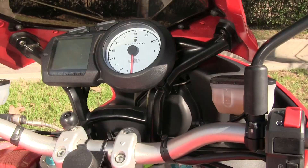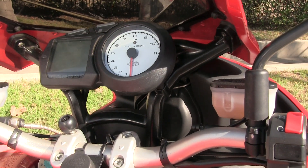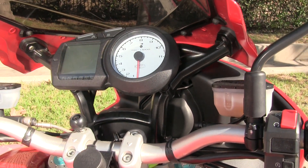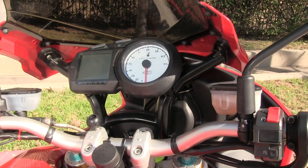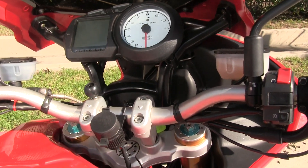It does have a tubular-style handlebar that can be modified, so if you wanted the bars higher or lower that would be an option. You'll notice it has a hydraulic clutch and a hydraulic brake, with both reservoirs right there on top of the triple clamp. You can also see the adjusters for the Ohlins suspension, and I've added a power outlet for any electronic accessories.